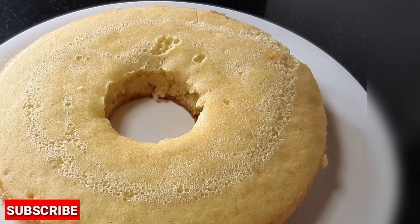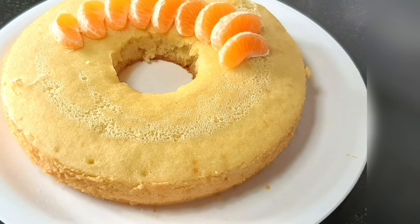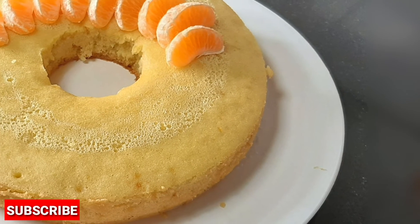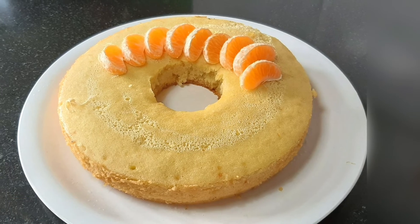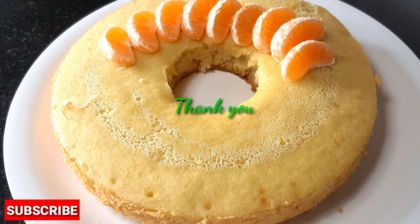Let's see how it tastes — it tastes like orange, but it's soft. If you like the video, please like and share with your friends and subscribe. Thank you!